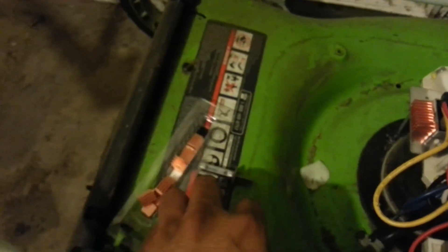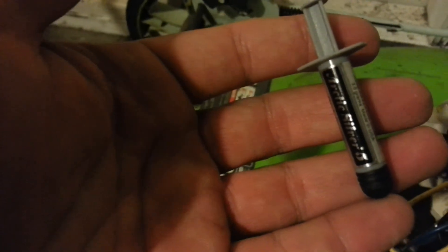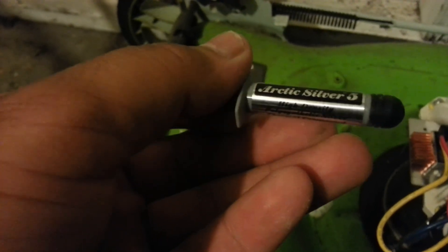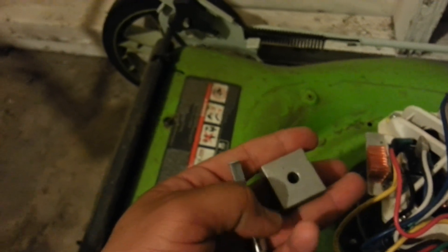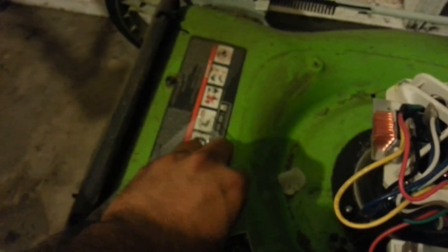I've done work on my own computers replacing CPUs — you need a good thermal compound to keep the chips cool. I use Arctic Silver 5 on my computers, so that's what I used here. I dropped in some Arctic Silver 5, put some dots on the bottom, got a razor blade to spread it out, and put it on there.